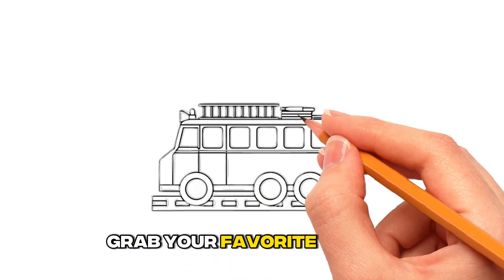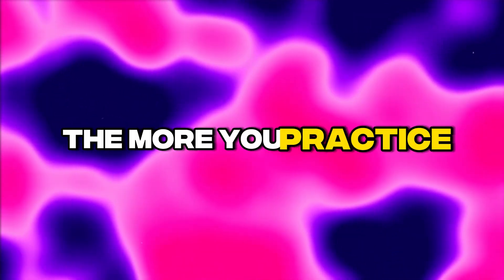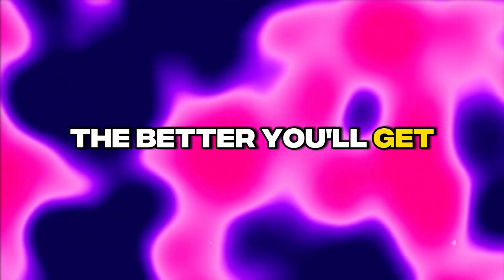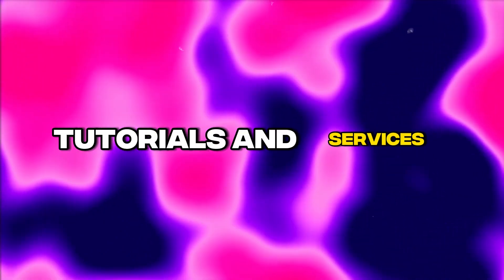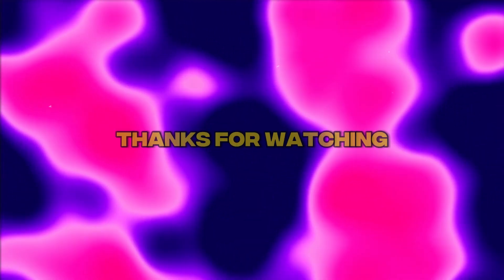Grab your favorite colors and bring this fire truck to life. We hope you enjoyed learning how to draw a fire truck. The more you practice drawing, the better you'll get. Don't forget to check out the video description for more art tutorials and services, and let us know if you have any other vehicle requests. Thanks for watching.